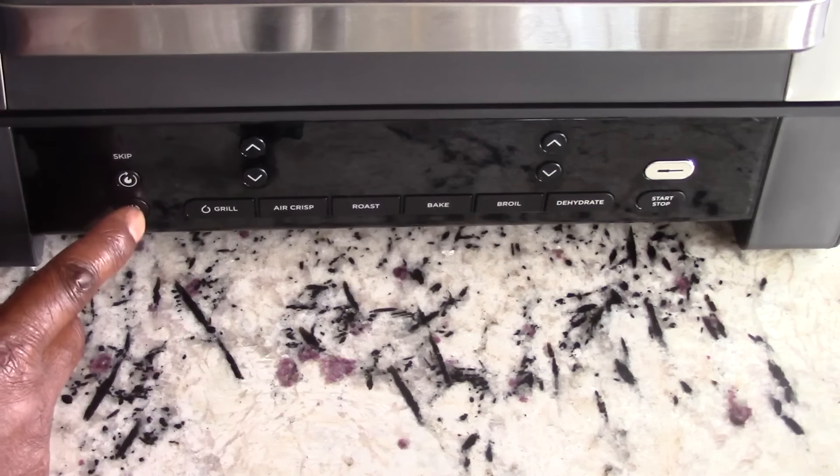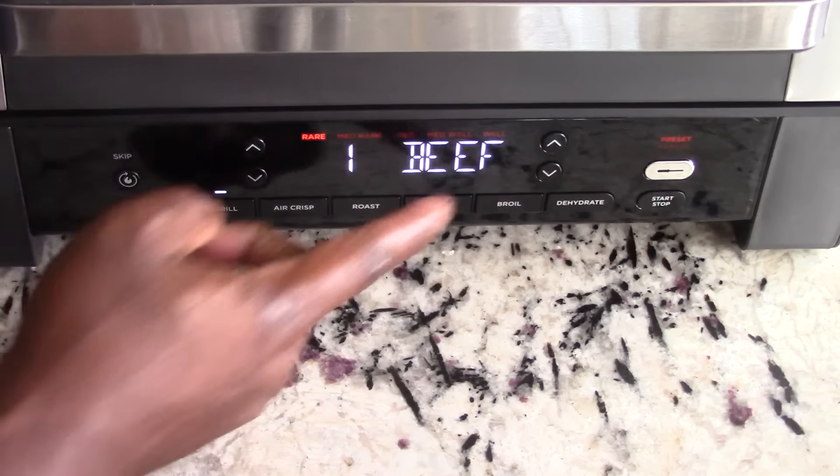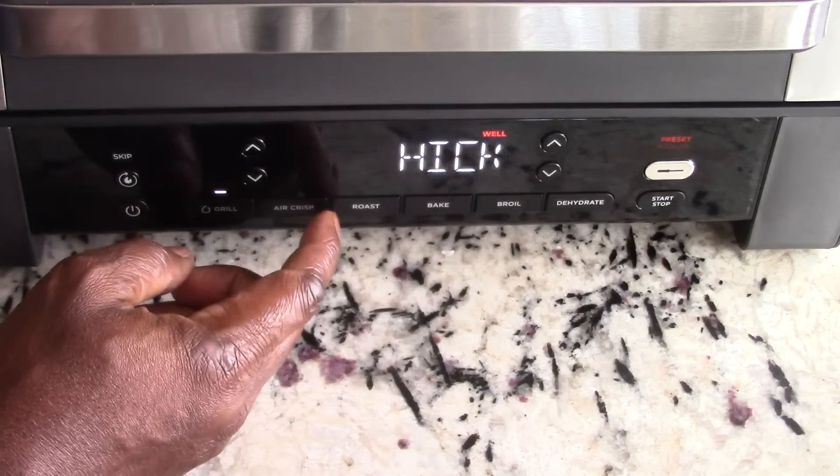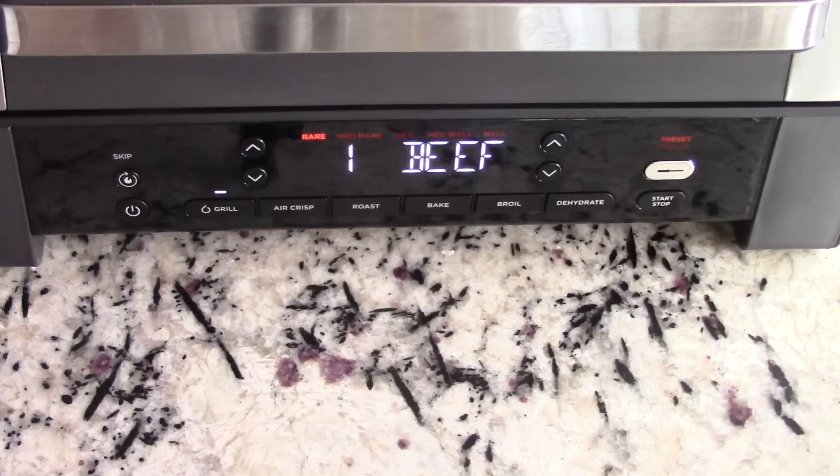When you're using the meat thermometer, you hit Grill, then hit the thermometer button, and you get a whole new menu. You've got beef, chicken, pork, and fish. Once you have the thermometer in and program your doneness level, you're not worried about times and temps — when it knows the temperature for medium well or medium rare, it'll tell you when to flip and shut off when it's done. Complete guided cooking.